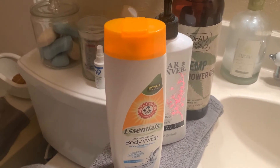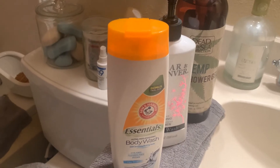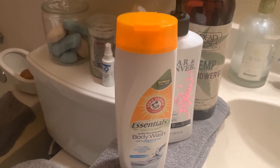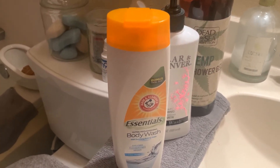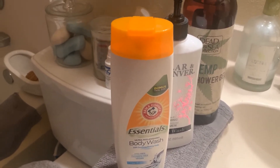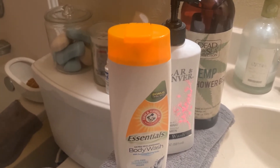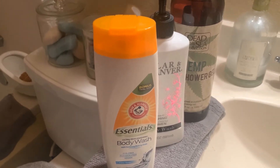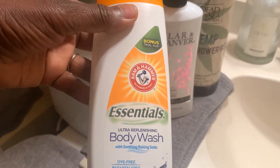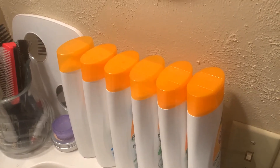I tend to use my body washes in this manner: I will always use my soaps first with a rag — I like to use that on my hot spots first — then I will go along with a loofah that you can purchase as well at Dollar Tree, and then I use my body wash. I make sure I get those two in that order so I can have a complete clean experience. That's just how I do it, and that is my first one from Dollar Tree.